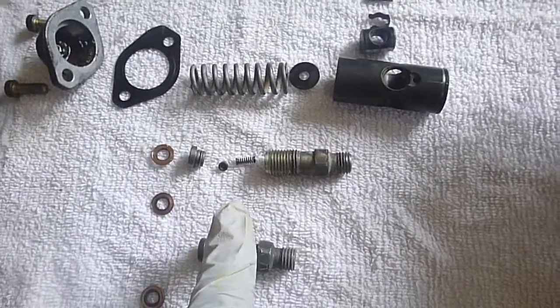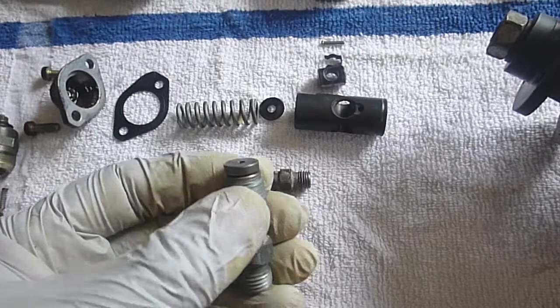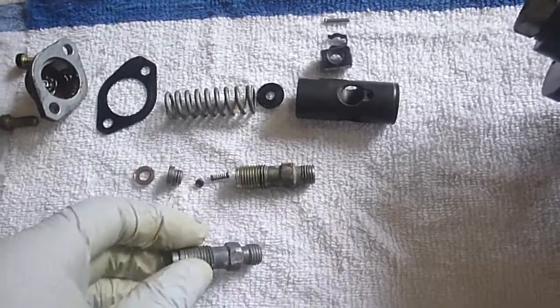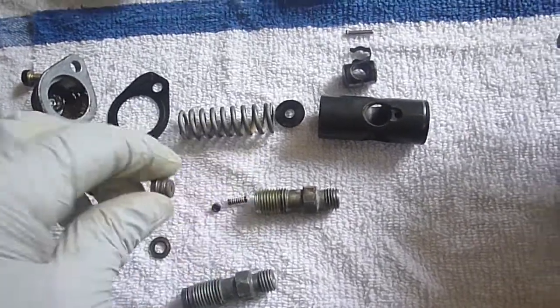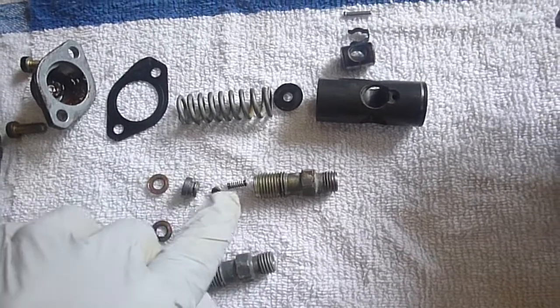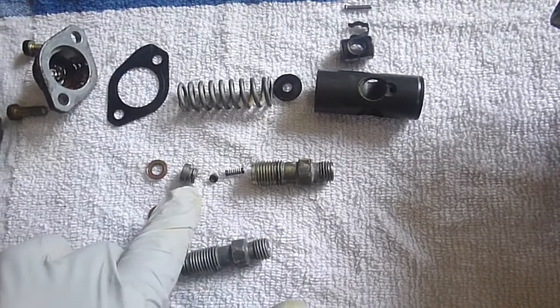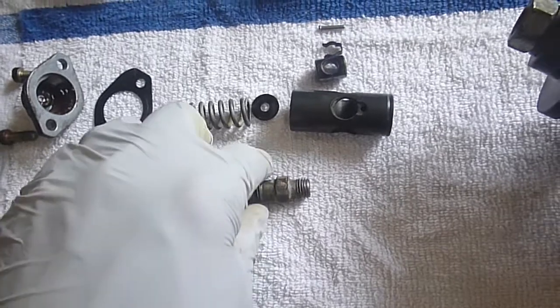Disassembly is fairly straightforward. You get a flathead screwdriver underneath this lip, you pop it up — there's a snap ring on it. And then there's a very small nozzle that fits against that lip, and then a spring — not a real beefy spring, but a spring. That spring applies pressure to that nozzle, and that's it.